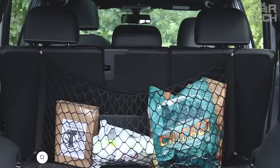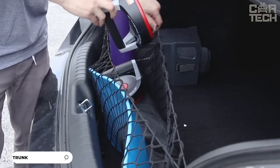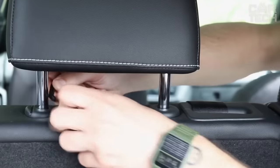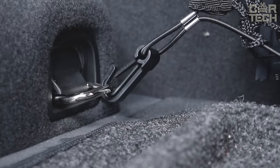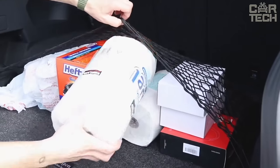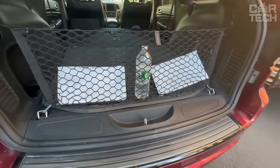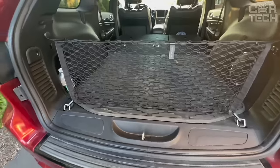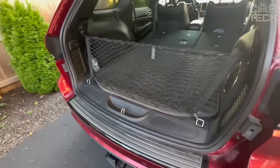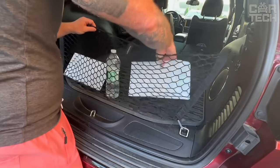A handy thing for your car to help keep order — a cargo net for the trunk. It is suitable for various car models with a universal fastener that securely fixes in the trunk in literally a minute, no tools needed. The net is made of durable plastic elastic material and will securely hold your belongings during sudden braking or turning. The design allows you to maximize the use of space — it is attached both to the trunk floor and to the side walls, preventing cargo from moving erratically. Great for transporting groceries, sports equipment, small appliances, and anything that can fit in the trunk.